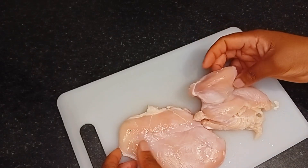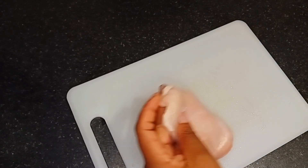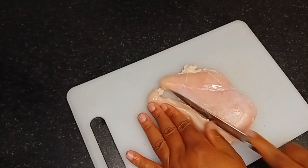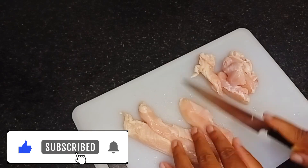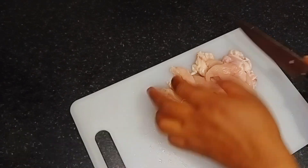Today I will be using chicken breast fillets — two pieces. I've already washed it with vinegar, salt, and lemon. It's well washed and I'll go ahead to cut it into tiny pieces. Cut it into any shape you want, that's fine.